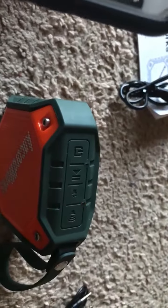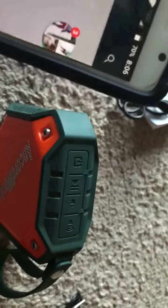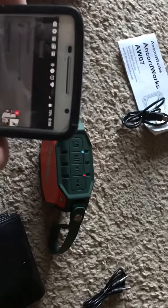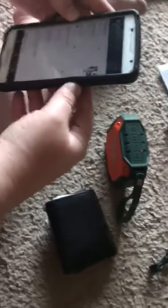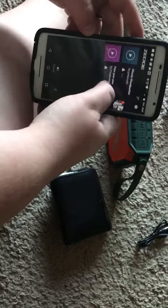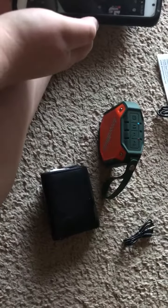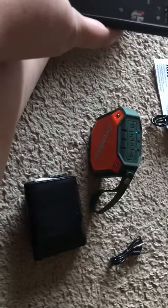I'm going to play some music here. There we go. That's all the way up. It's about midway. Alright, well, that's about how it sounds.